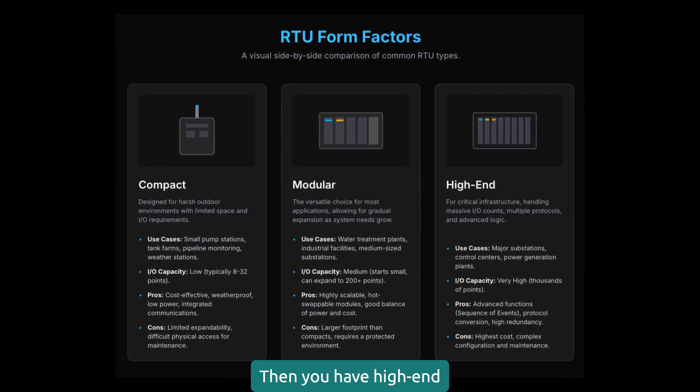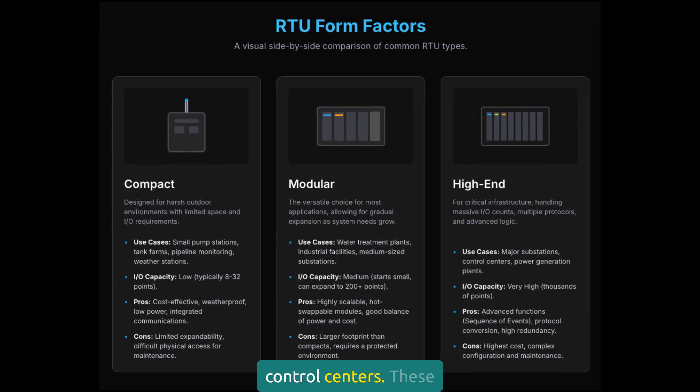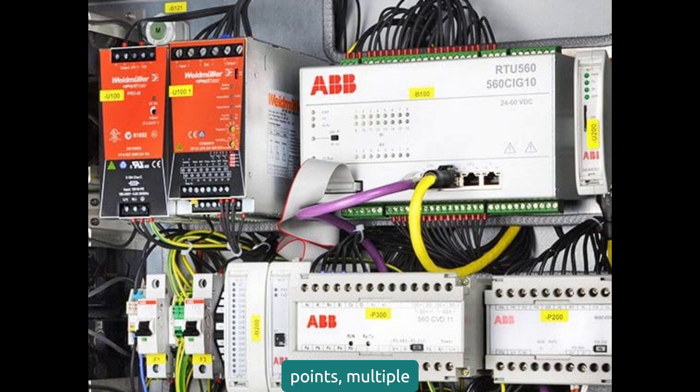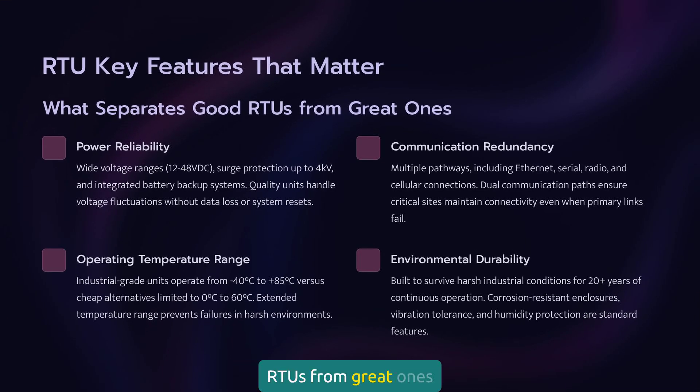Then you have high-end RTUs for major substations and control centers. These handle thousands of points, multiple communication protocols, and advanced functions like sequence of events recording. Here's what separates good RTUs from great ones, and what you need to look for.